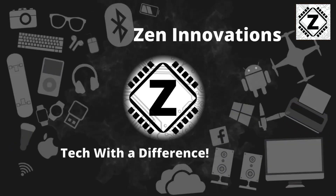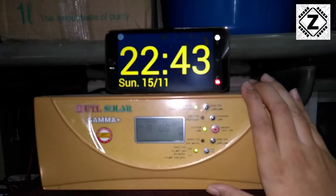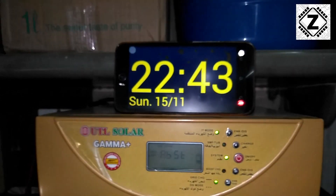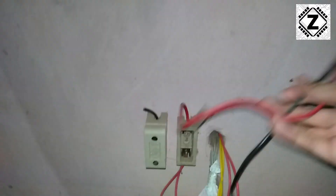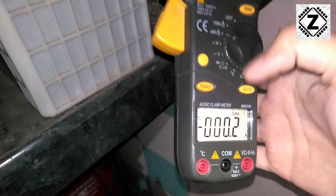I'm here with my solar PCU, the UTL Gamma Plus. The time is 22:43 at night, so naturally there is no solar energy. For your satisfaction, I have pulled out the solar panel fuses — the solar energy comes through these wires, goes to the fuse, and then up to the solar inverter. I have removed that as well. Currently, as you can see on the multimeter, no charging is being provided to the batteries at this moment.